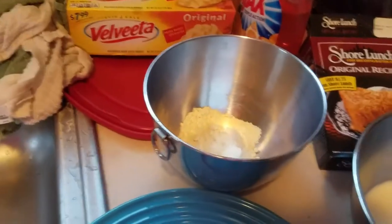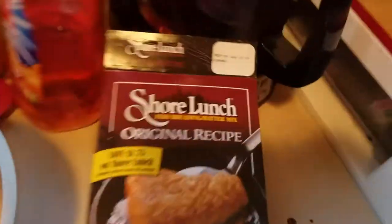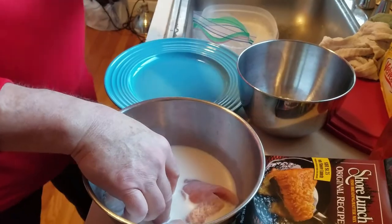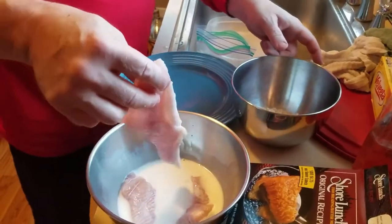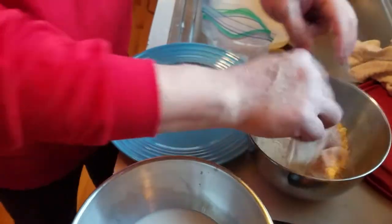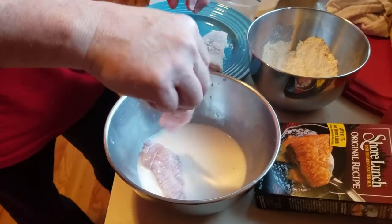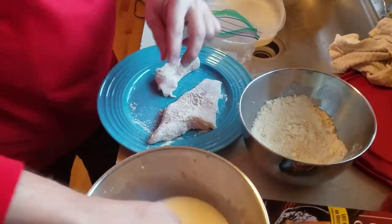For these french fries we're also going to do some walleye — got some fresh walleye we caught yesterday. Got a little milk in a bowl, and we've got some Shore Lunch original recipe. Dunk it, shake off the excess, throw it in the Shore Lunch and get it coated. It's not like a beer batter or anything, just a dusting — trust me, it's plenty. Shake off the excess milk and put it on a plate.